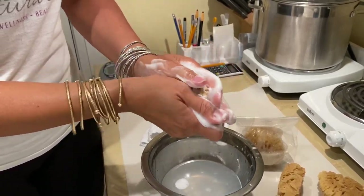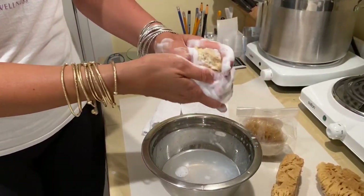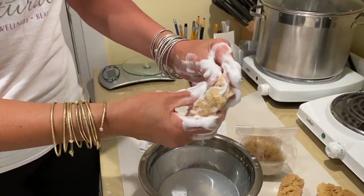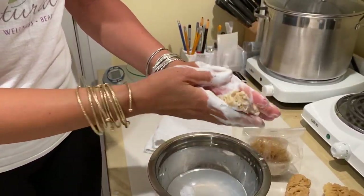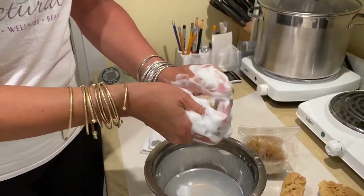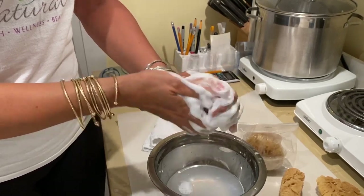It makes lovely, lovely bubbles with beautiful soap made from saponified coconut oils, and then you have your sea sponge which helps you to exfoliate as you cleanse.